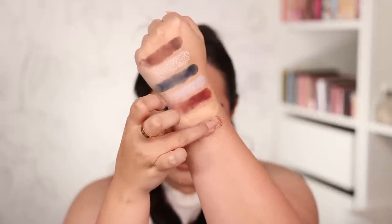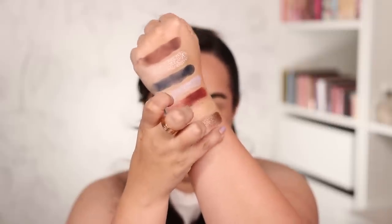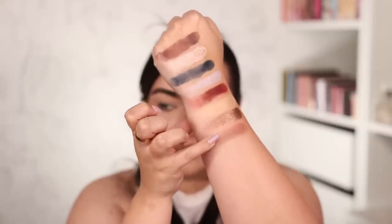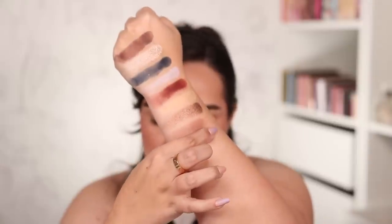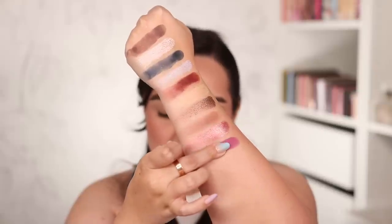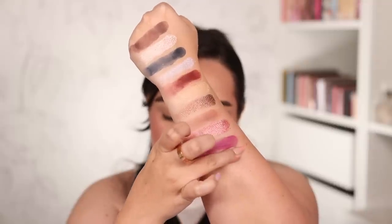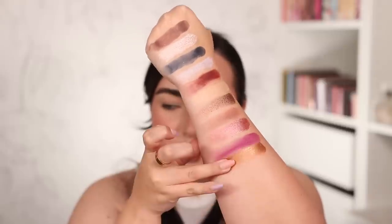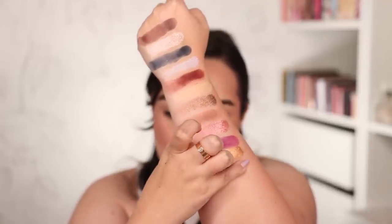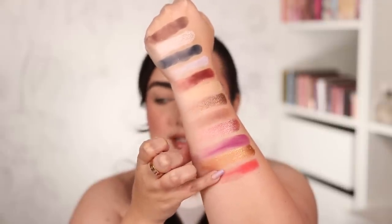Starting on row number two, we have Bronze Infatuation, which is the most buttery bronzy shade ever — pretty common shade, but it's so shiny. Then Desert Divinity, which is going to be a perfect transition color. Eternal Amour is this beautiful frosty pink shade. Then Fabulosity, one of the purples I'm excited about — really nice and smooth. Heavenly Bronze is more of a gold than bronze, so a bronzy gold. And the last color of the second row is Flame Fatale, which is a matte bright reddish type of color.